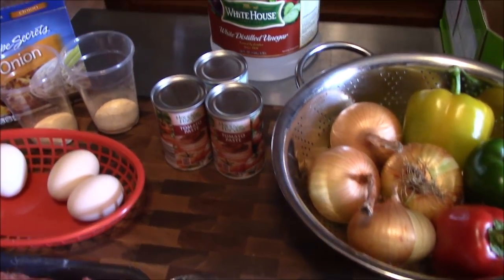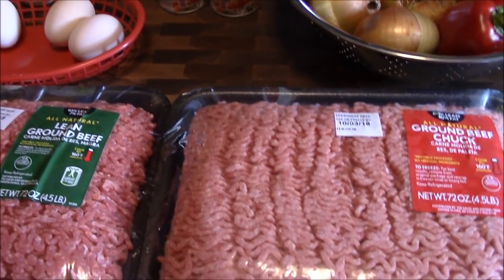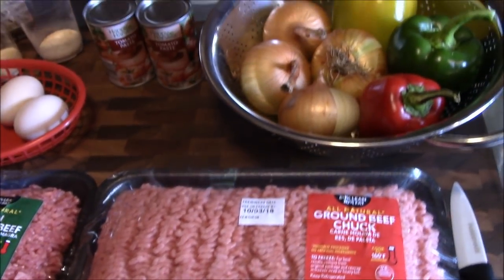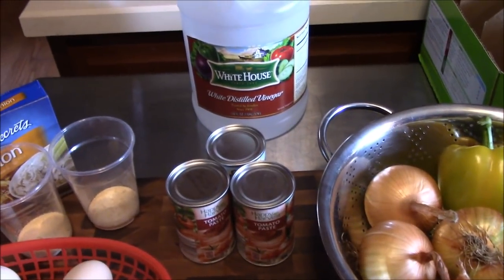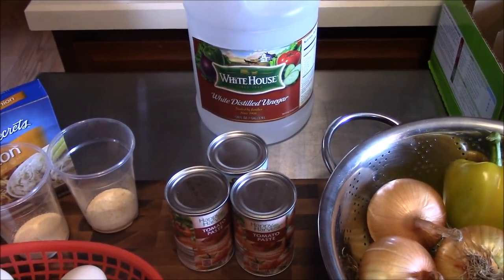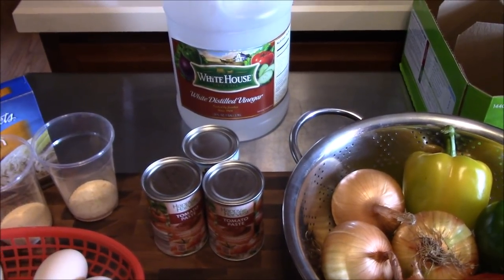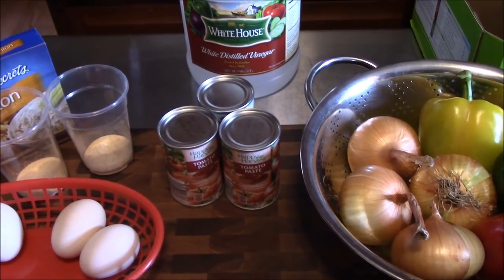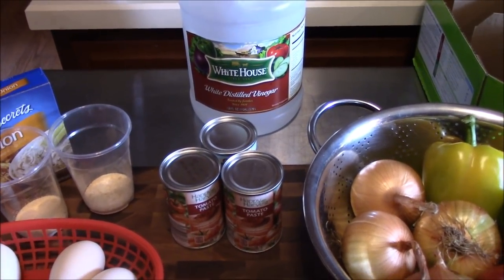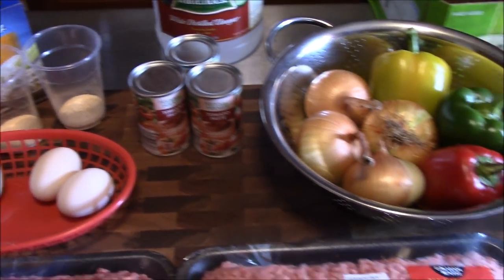We're also going to use some vinegar. We're working with meat which has a lot of grease, so when we go to put our lids on we're going to use vinegar on the rags to make sure we cut any grease off the rims of the jars. In case any of the jars blow out liquid, we're also going to put a little bit of vinegar in the water in our canner.